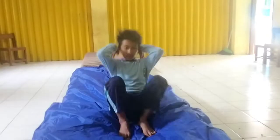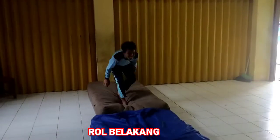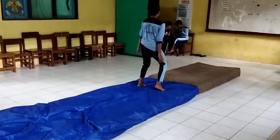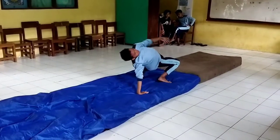Sebelum melakukan gerakan salto, kalian juga harus menguasai dulu roll belakang, kemudian kayang, dan handstand atau berdiri dengan tangan. Karena salto ini merupakan perpaduan tiga gerakan ini.